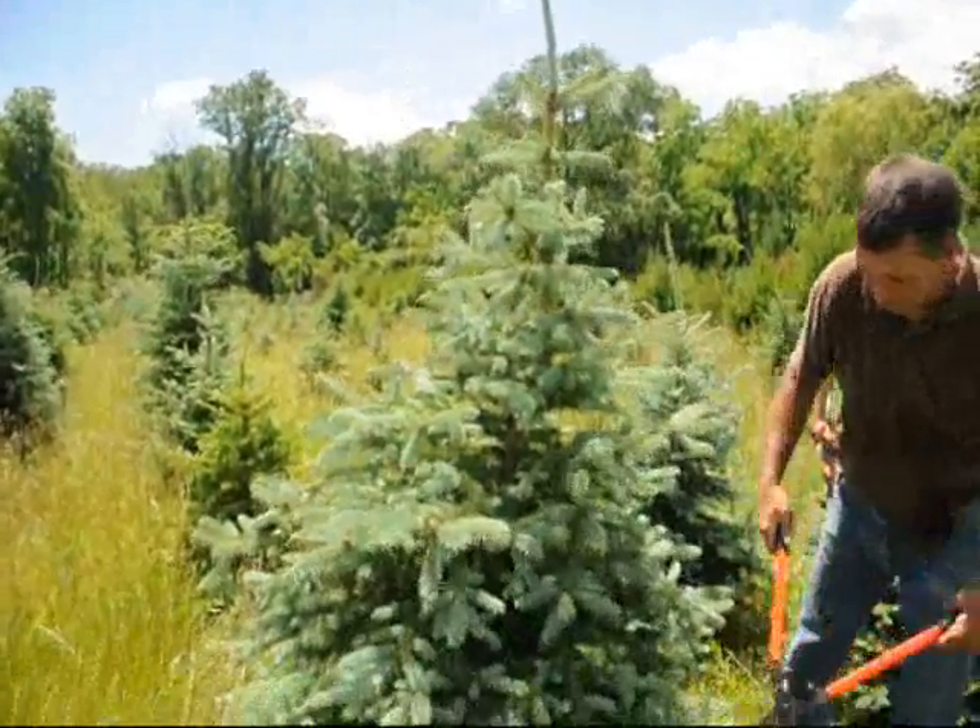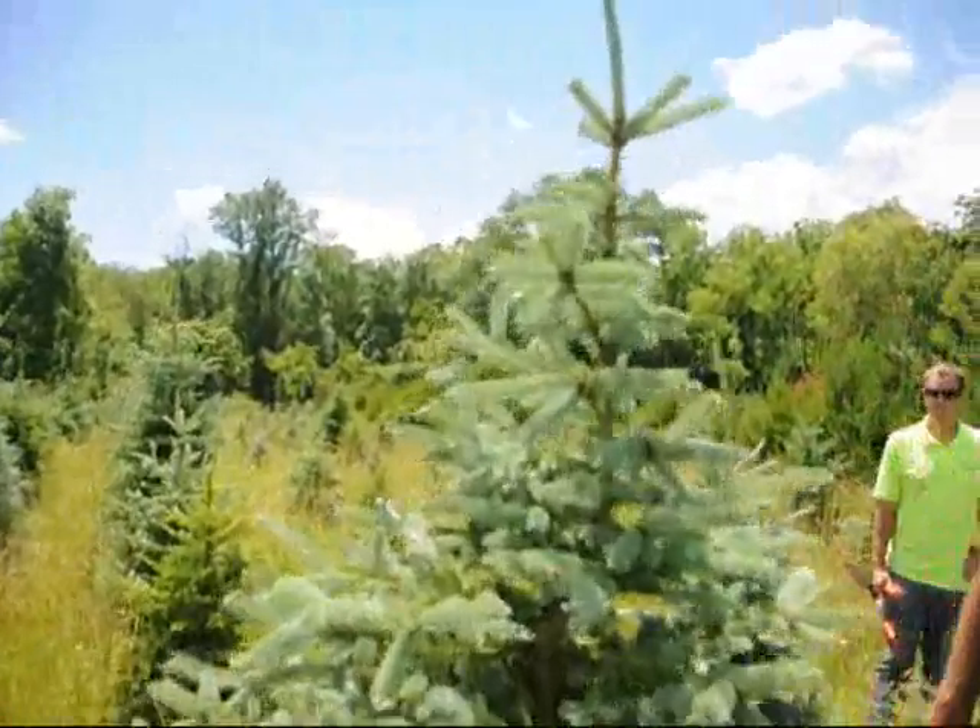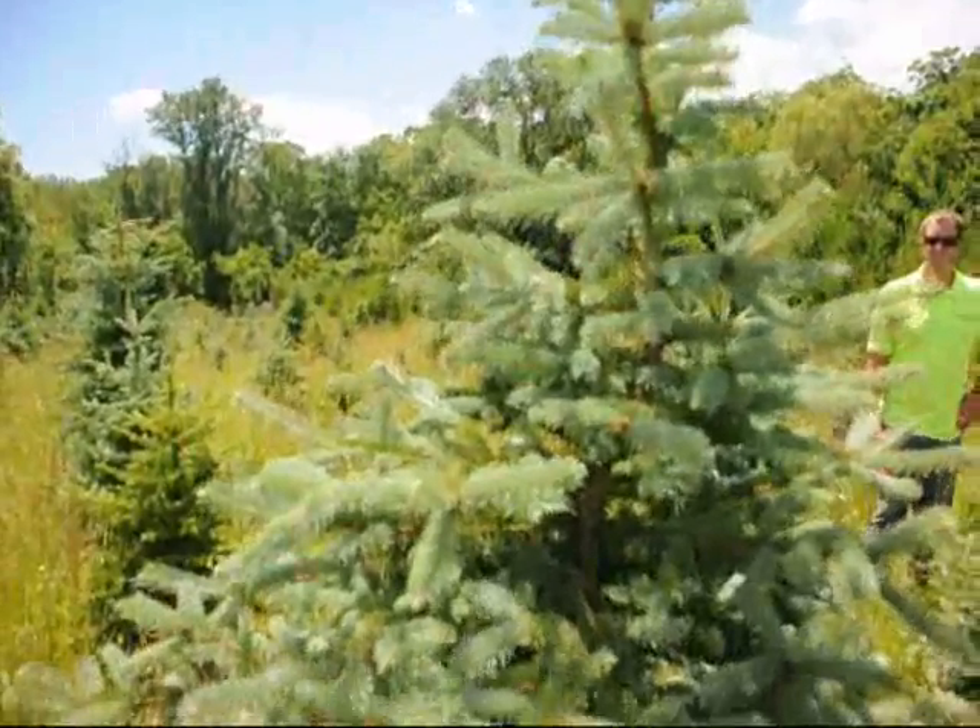There you go, that's all it takes. Mike, on this tree we have some Cooley Spruce Gall aphid. You want to explain about that?